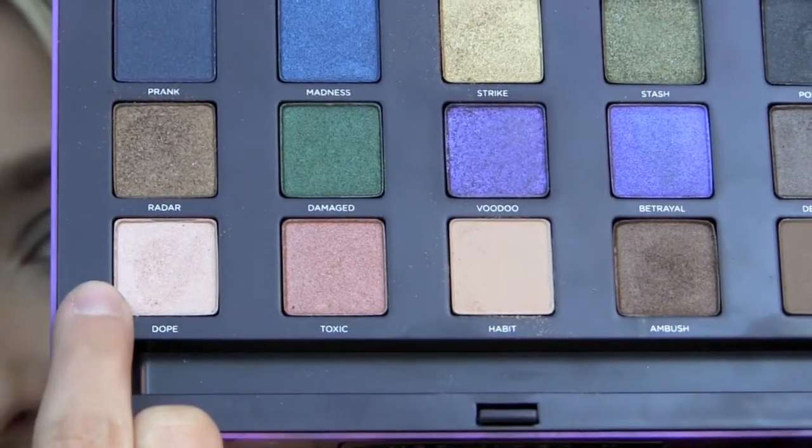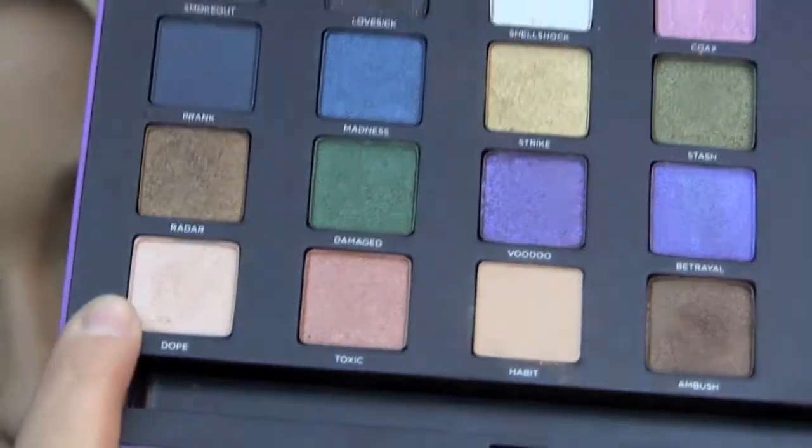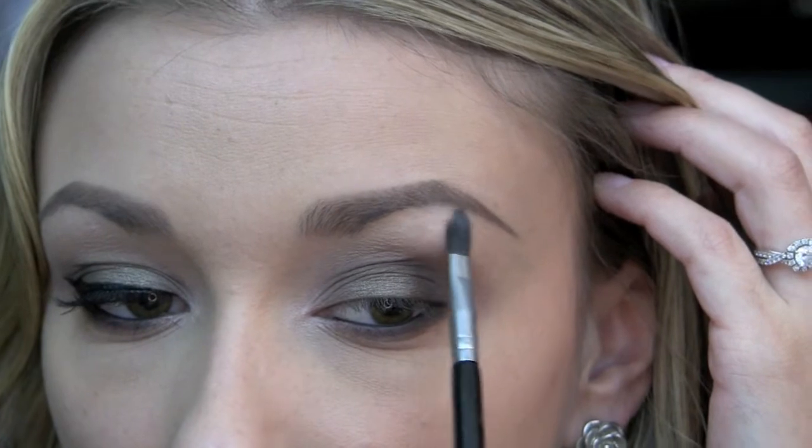Now I'm going to be taking Dope, which is a pretty light pinky champagne highlight color, and I'm using my Sigma Shader Crease E47 brush. This shadow is going to go right in the inner corner and also right underneath my brow.